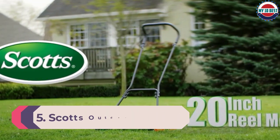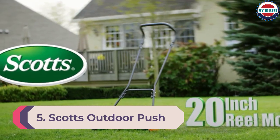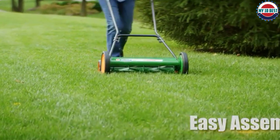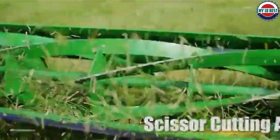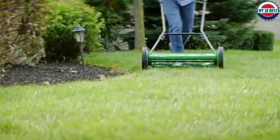Number 5: Scott's Outdoor Push Reel Lawn Mower. Here is another reel mower you might want to consider, with a few unique features compared to the others on the list. You will also notice the price difference when comparing models. This is a heavy reel mower at 34 pounds, and the cutting width is one of the largest at 20 inches.